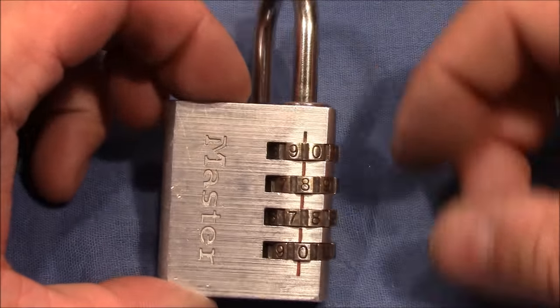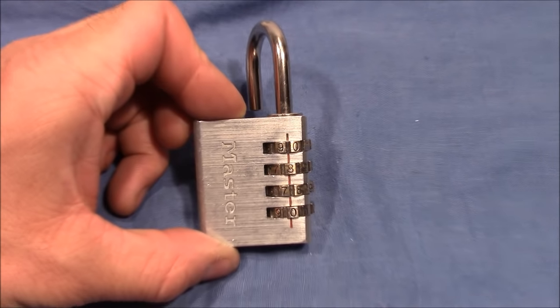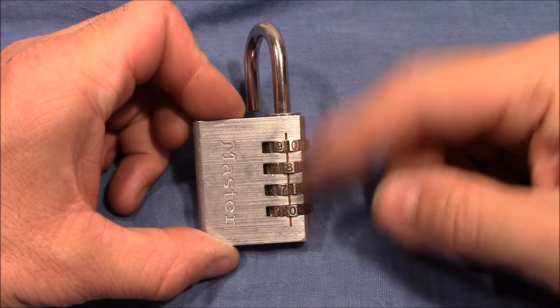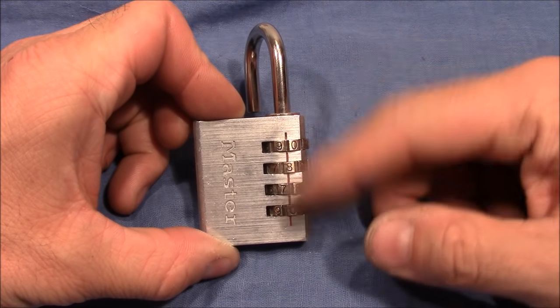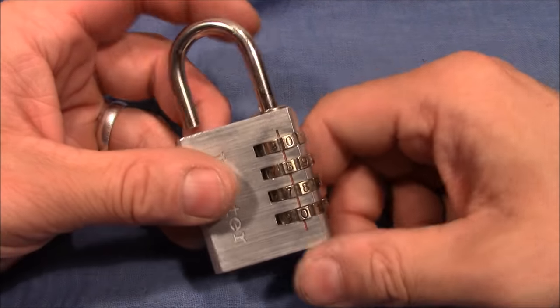And it's open! As I said, it's not an exact science. You have to guess and make multiple runs through the wheels. But sooner or later it will open for you.